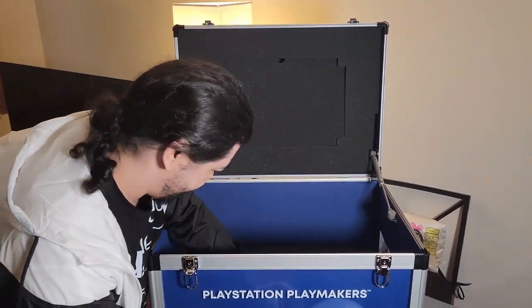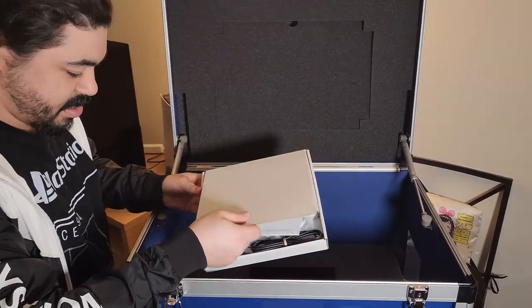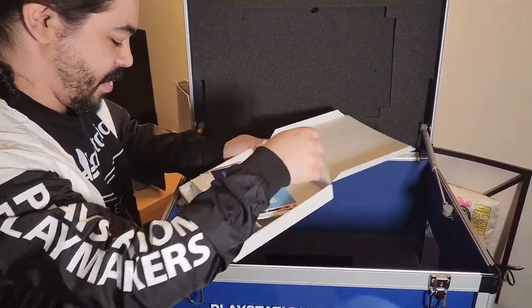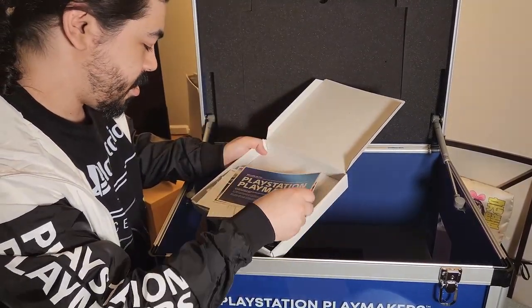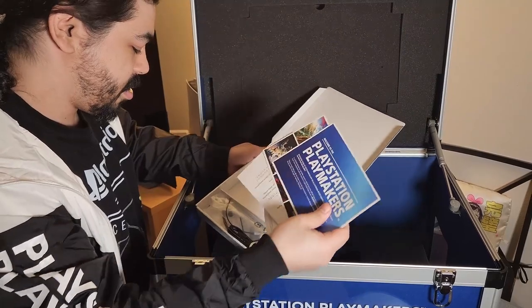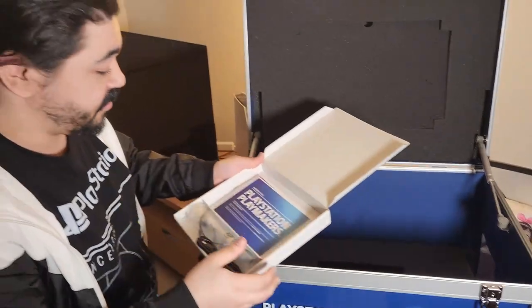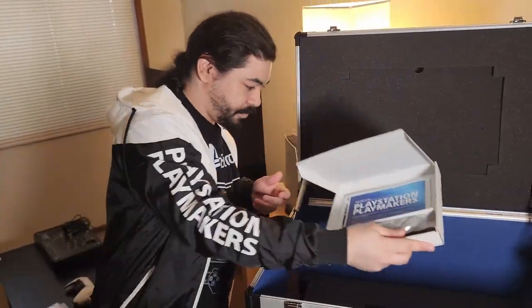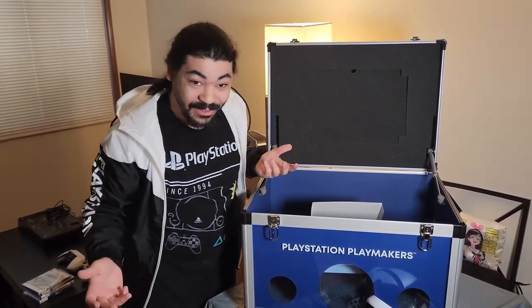There's one more box in here. It's my kit — welcome to the PlayStation Playmakers — along with some headphones and the operating instructions for the PlayStation VR2. There you have it guys, I am a PlayStation Playmaker now. Super excited about this. I've worked with PlayStation in the past and I really, really appreciate it. I've been having a lot of fun and the future is going to hold some new stuff that PlayStation is bringing.